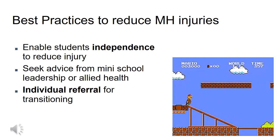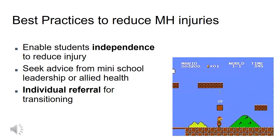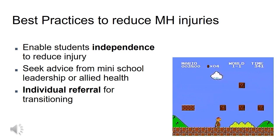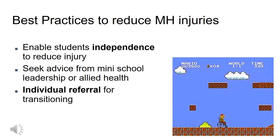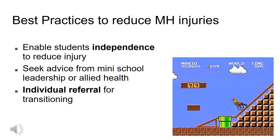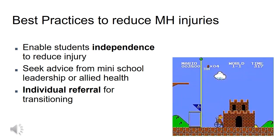It can be as simple as changing a hand hold to a C grip so that if the child pulls, tugs or drops, you have the ability to quick release. Seek advice from school leadership if a student is struggling with transitioning and safety is at risk. Alternatively, contact Allied Health for transitioning and manual handling strategies, and put in an individual referral for the student's transitioning needs.